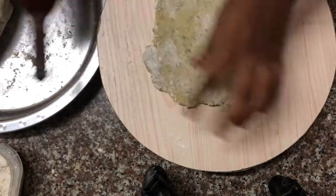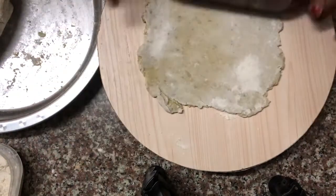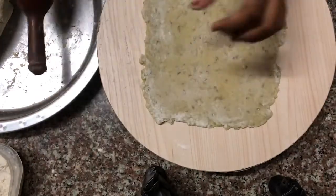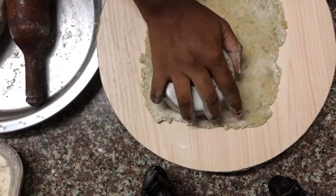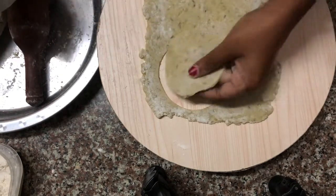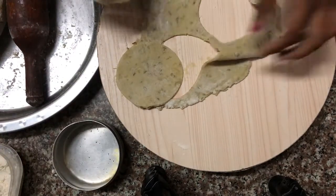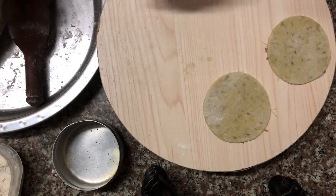Another important thing when rolling out is that you need to make sure this mixture doesn't stick to the board, since you haven't added water or oil — it might stick as it is a paste. Make sure you add enough flour. Here I'm taking a small tin — you can use any bowl or a cutter — something sharp and rounded — to cut small circular shapes.